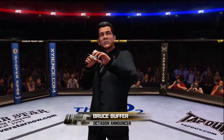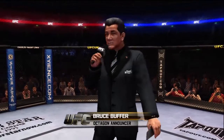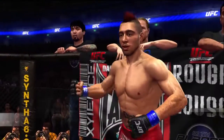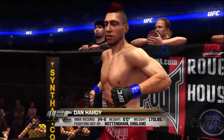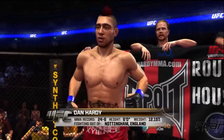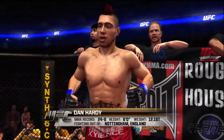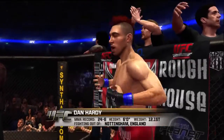Ladies and gentlemen, this fight is three rounds in the UFC Walter White division. Introducing first, fighting out of the blue corner. This man is a mixed martial artist. He stands six feet tall, weighing in at 170 pounds, 12.1 stone. Fighting out of Nottingham, England — Dan Hardy, 'The Outlaw'!